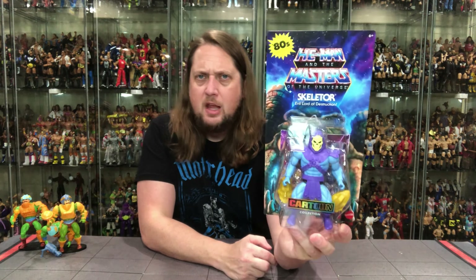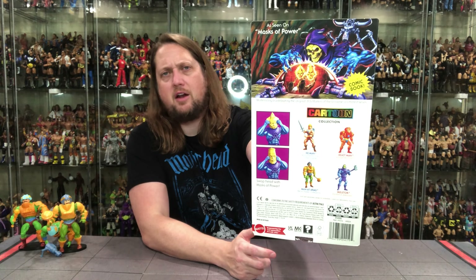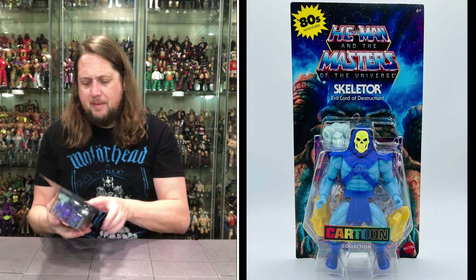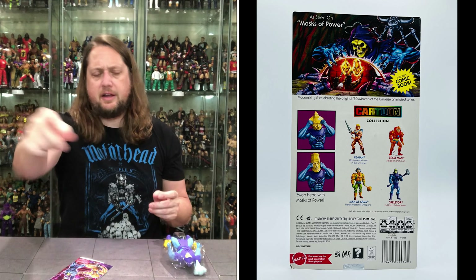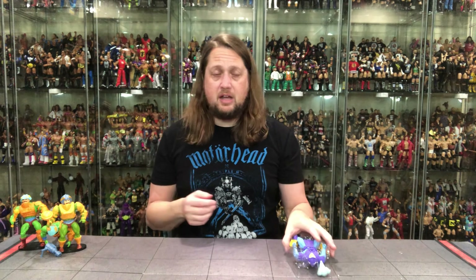Now we turn our attention over to Skeletor — one of the most evil skeletons of all time. We've got the same style packaging as Man-at-Arms, with classic Skeletor from the cartoon and the cartoon collection logo. It says '80s Adventures,' Skeletor the evil lord of destruction, and he comes with the Mask of Power representing one of the cartoon episodes — 'As seen on Mask of Power.' It says to swap the head with the Mask of Power. We do get a comic book, and it appears to be the identical same comic book we saw with Man-at-Arms — doubles on that one.